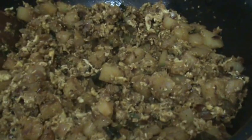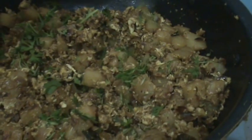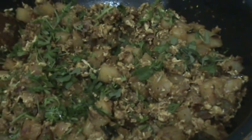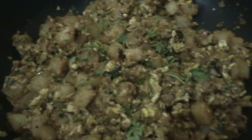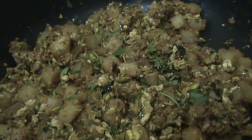Now again add some more coriander leaves and some mint leaves also. Mix all these again. Now switch off the stove. Our tasty Egg Potato Burji, our Egg Potato Fry is ready.